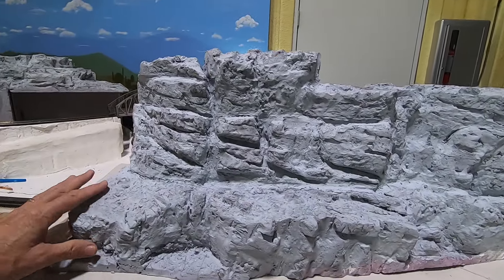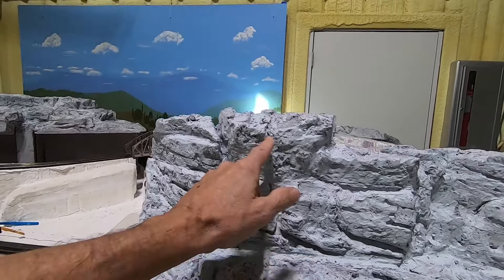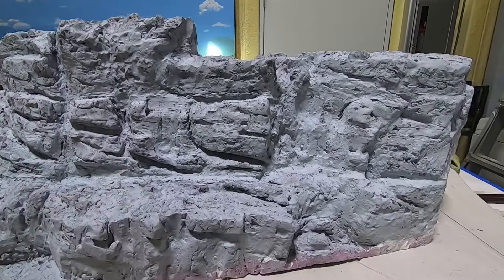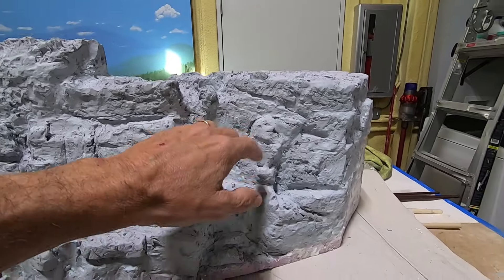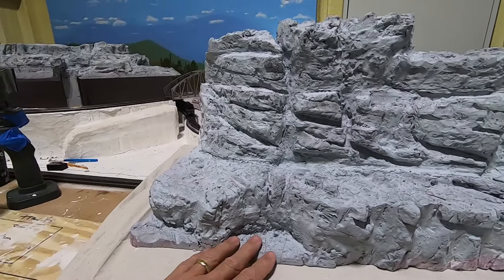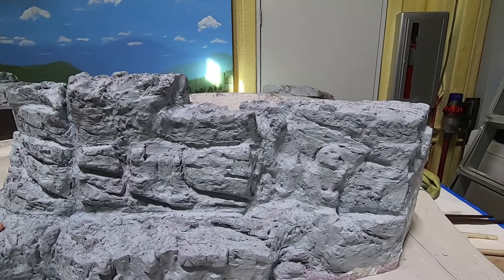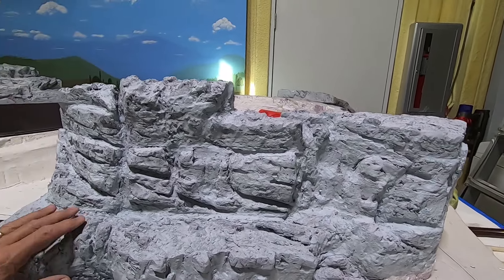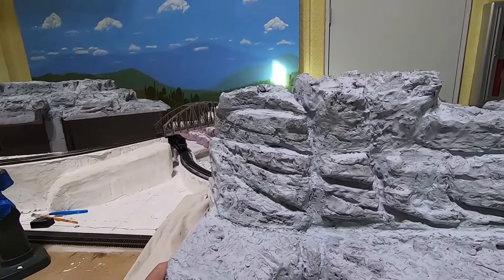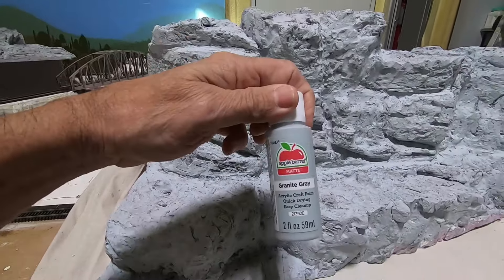What I did was I elected to go with this granite gray base. First I went in and cleaned everything up and made sure I had lots of relief in here, and made sure I didn't have any big smooth areas where that sculpt mold sat. That was number one. Then I took the heat gun to it to make sure there were no nibbies all over the place. Then painted it gray — just the granite gray, the cheap stuff from Walmart.